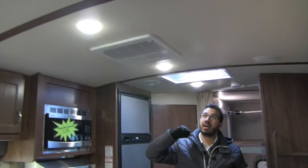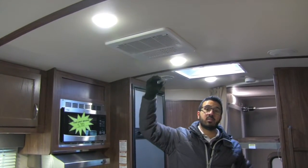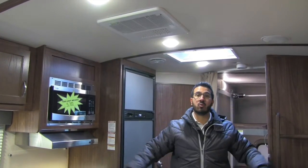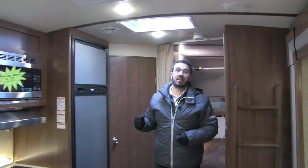Of course, there are LED lights throughout as I mentioned. You also have ducted AC throughout with a quick dump option, so when you're loading and unloading, you can open this up and it'll dump all the cool air right here. And then there's a big skylight to let in a lot of natural light during the day.